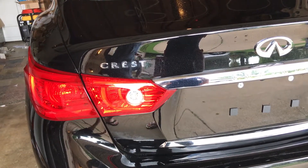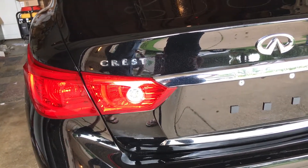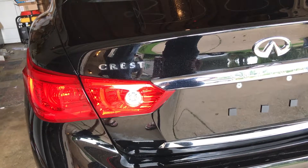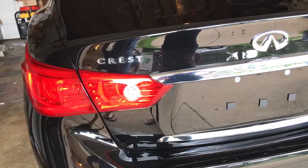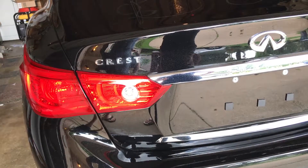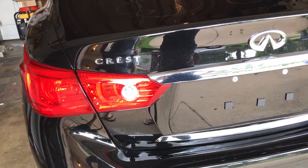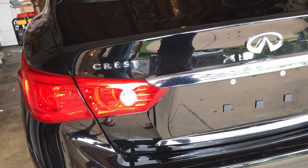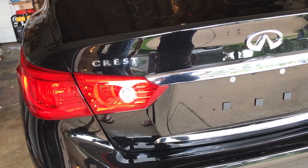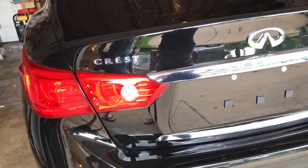Hi everyone, today me and my husband are going to show you how to successfully remove your car's dealership emblem without messing it up. First, we are going to put a heater on it — a blow dryer works too, but a heater is definitely recommended — for about 15 to 20 minutes.